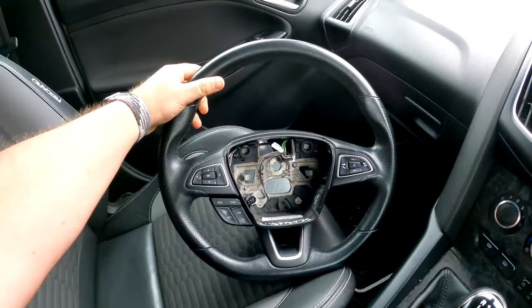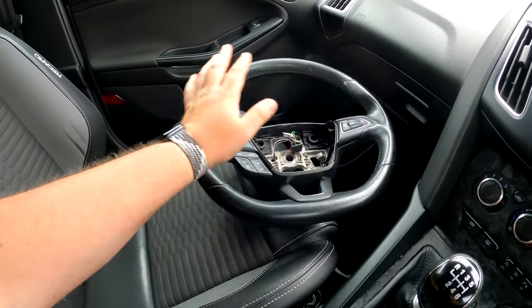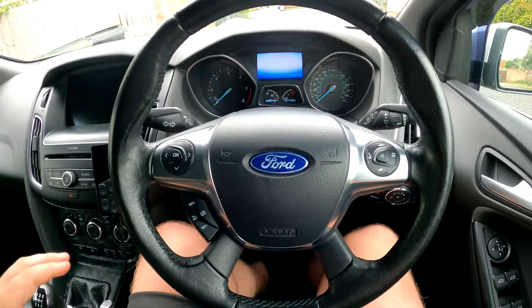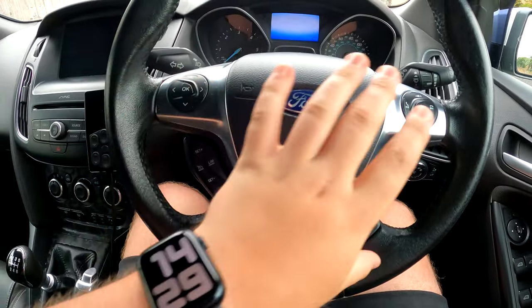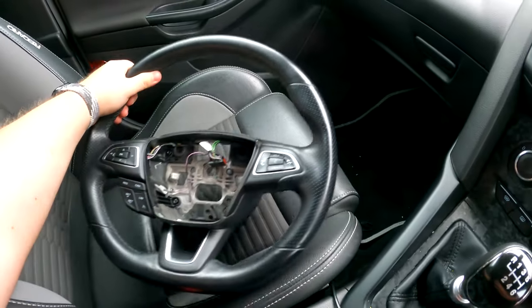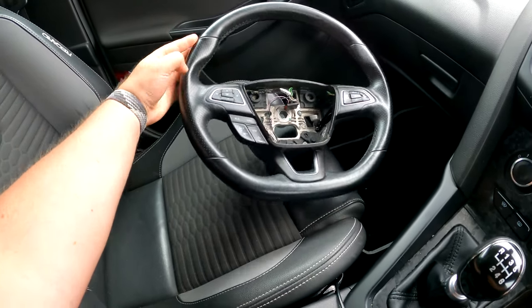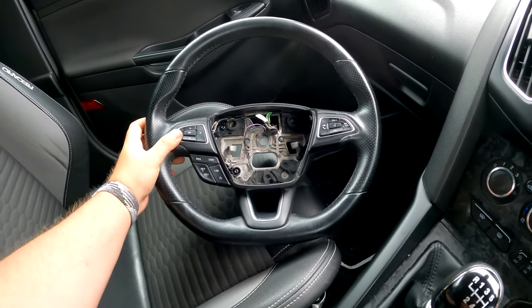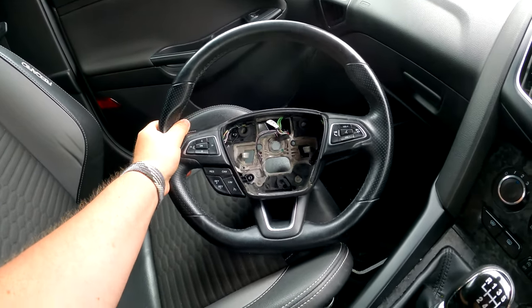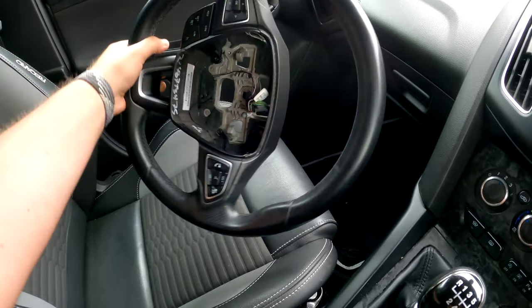Welcome back to the channel. Today we're going to be tackling the facelift steering wheel. This is the steering wheel I got off eBay. This is exactly what I wanted. If you guys didn't know, this is the current steering wheel — it's got four spokes, it's not flat bottom, nothing really that special. However, this is special: this is the ST Line steering wheel which comes with cruise control, and it's the new three-spoke design.